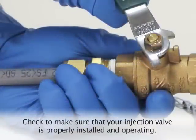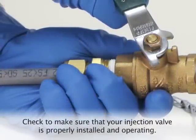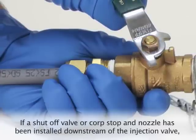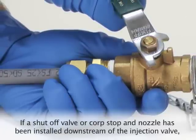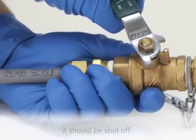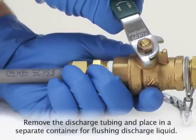Next, we will need to flush out the head of the pump using water or a neutralizing solution. Before we do that, check to make sure that your injection valve is properly installed and is operating correctly. If a shutoff valve or a corp stop and nozzle has been installed downstream of the injection valve, it should be turned off.